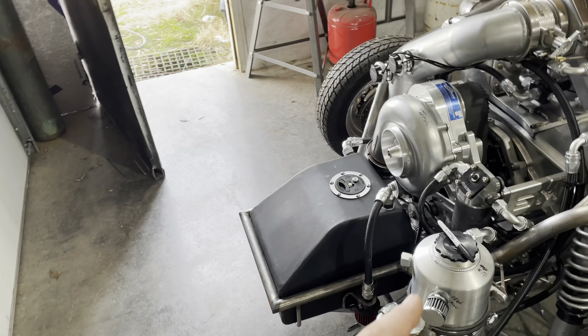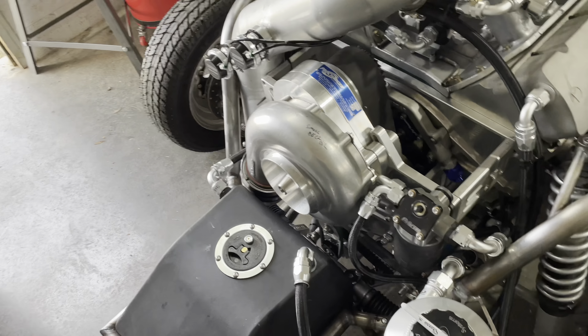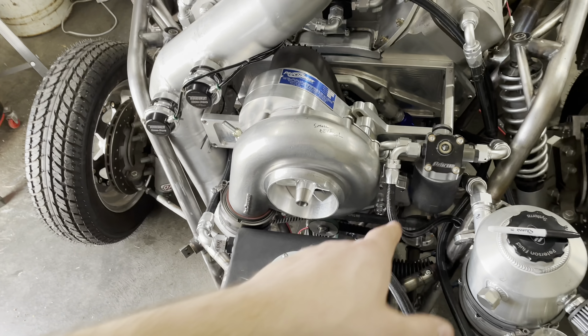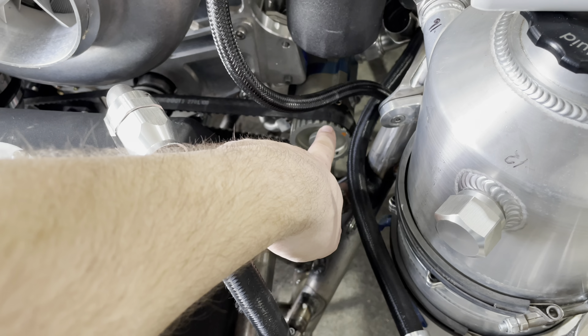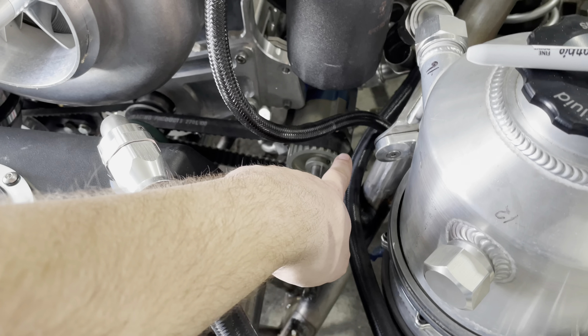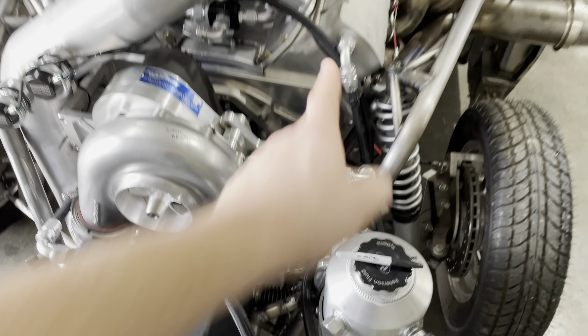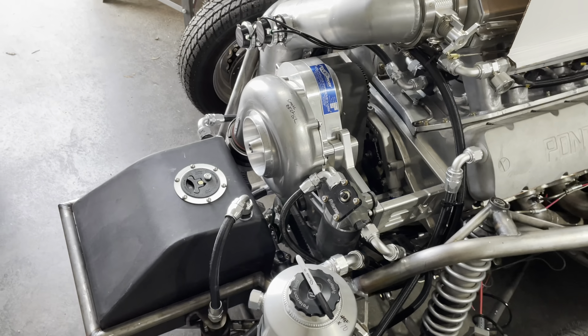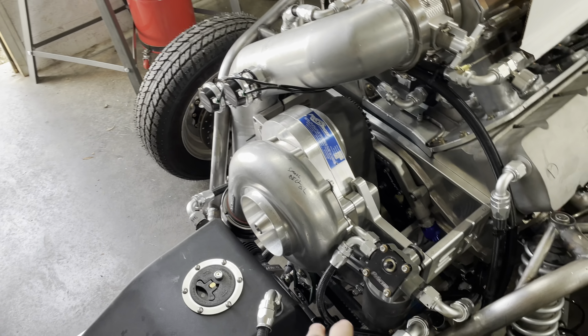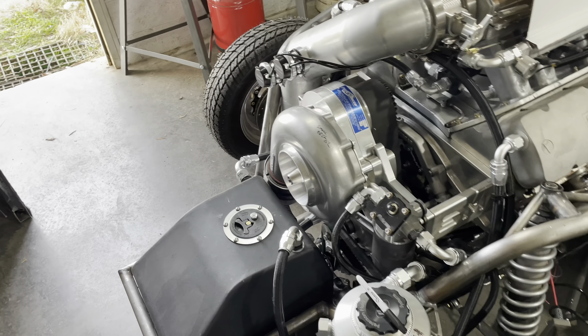Next up, the oil pump belt is offset a little bit. If you guys can see the gear right there, see how the belt is pushed back — that means either the pump needs to go that way or that gear on the mandrel needs to come out this way. So we've got a little bit of adjustment to do there to get that fixed up.